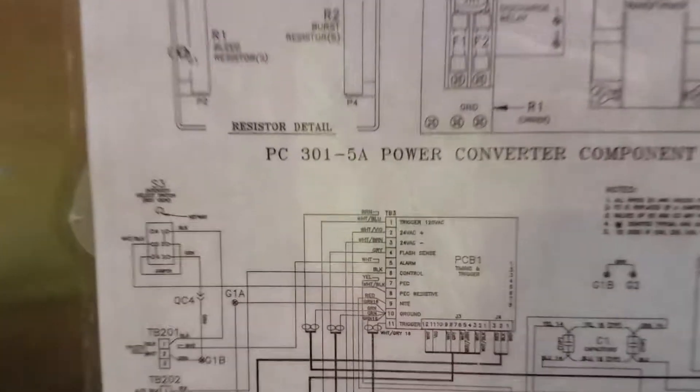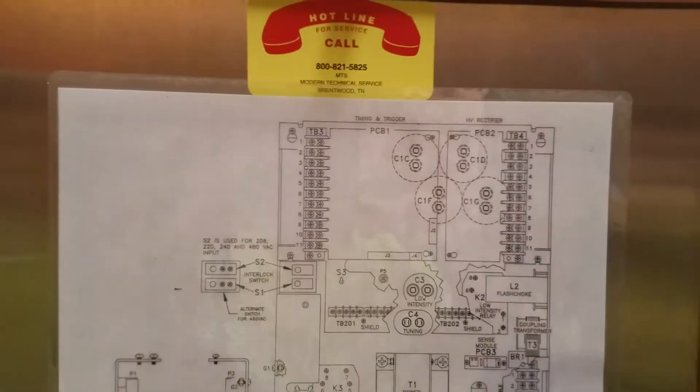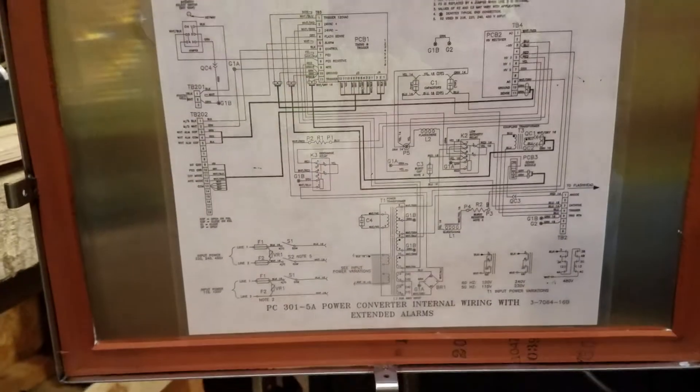Let me open it up. Here's the insides. So this is a 301-5A, which means it has extended alarms. There's the wiring schematic — you can see everything. There's the placement of the internals, and then there's the schematic right there.